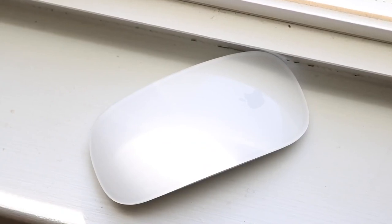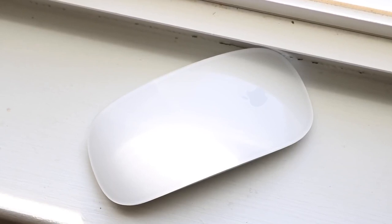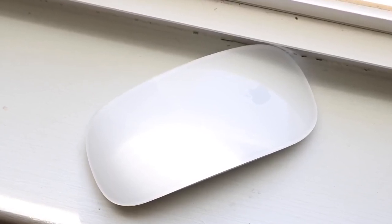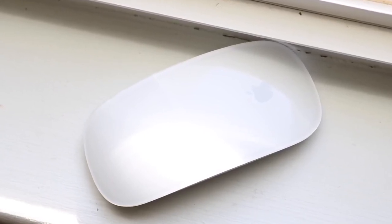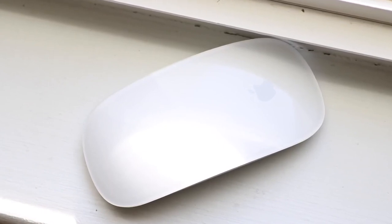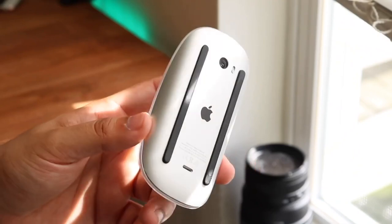When you have a specific mouse like this, the only thing I see Apple eventually doing with the Magic Mouse 3 is maybe supporting wireless charging — I think that would be great. On top of that, if they moved the lightning port from the bottom to the side or the front somewhere, I think that would be the smartest thing so you can actually use it while charging.